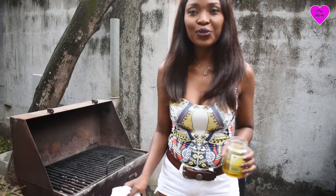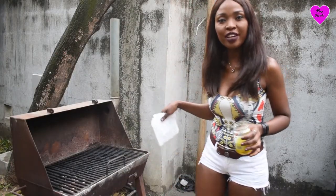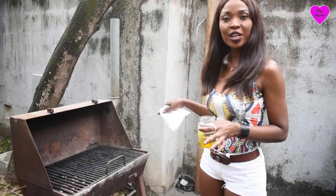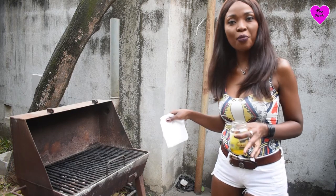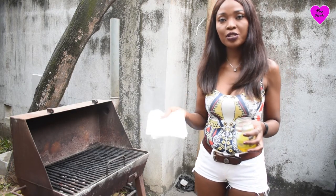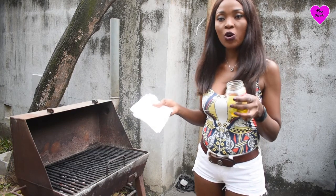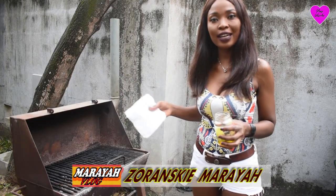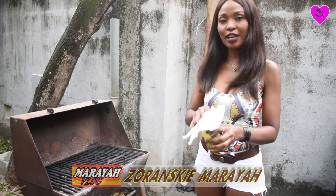So now it's time for me to put my fish on the grill right here. It's a barbecue grill. The fire is on already and it's ready for me to place the fish on it. First of all, I'm going to use a tissue with some oil to rub on top of the grill so the fish doesn't stick.